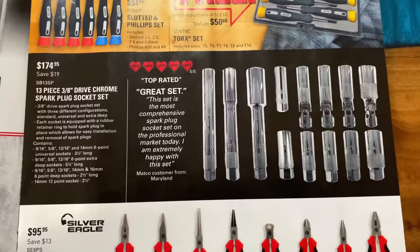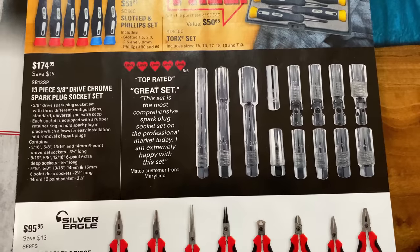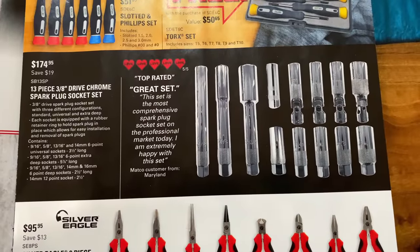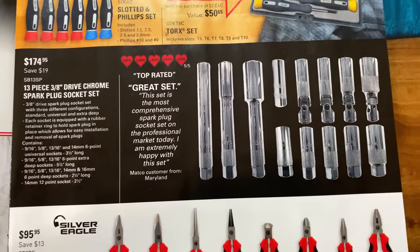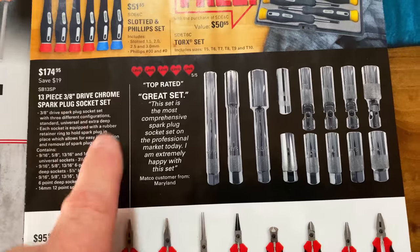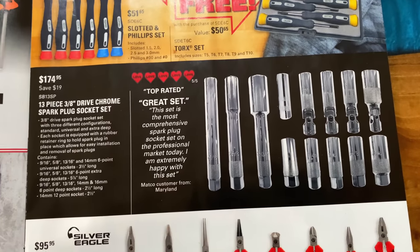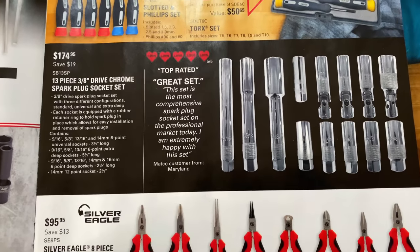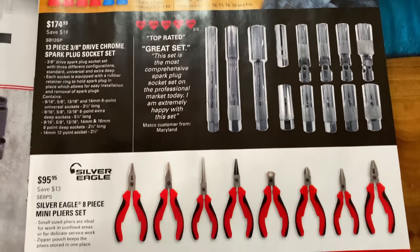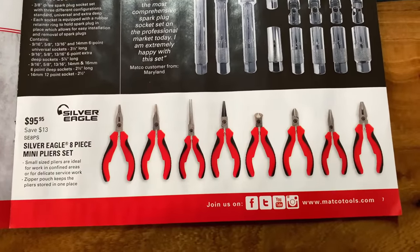For you guys wanting to do some spark plugs — and we all love doing spark plug jobs, right — they have the 13-piece 3/8 drive chrome spark plug socket set. It's a $174 value and you're saving $19. It's got the three-and-a-half-inch long ones, the five-and-seven-eighths long, and the two-and-a-half-inch long. All six-point except for one 12-point, which is a 14-millimeter two-and-a-half-inch version. They give it five out of five stars.